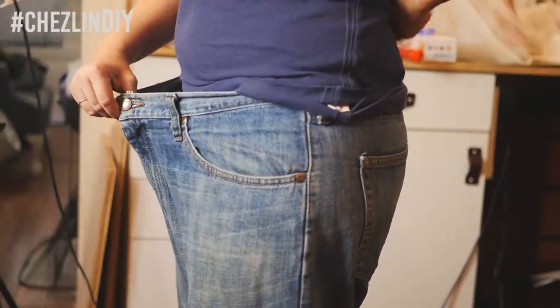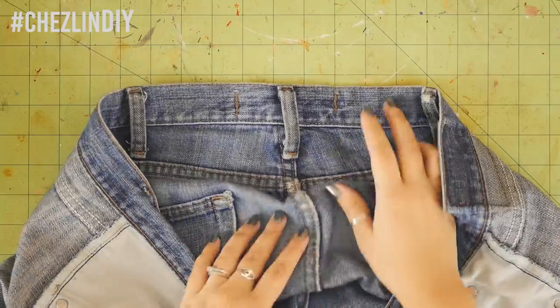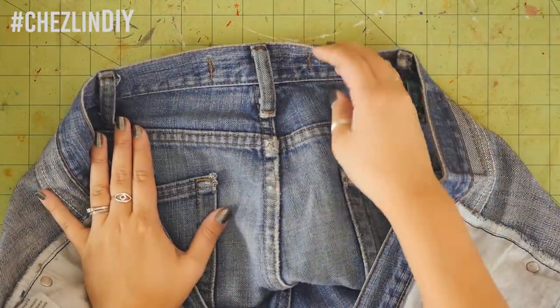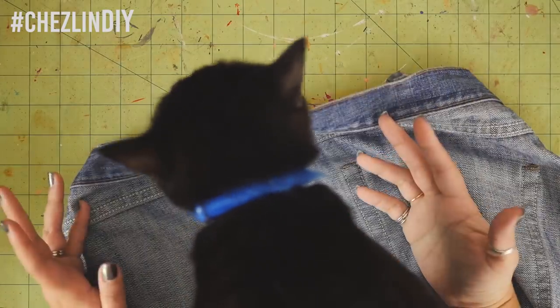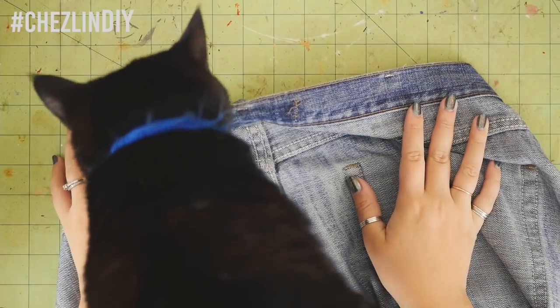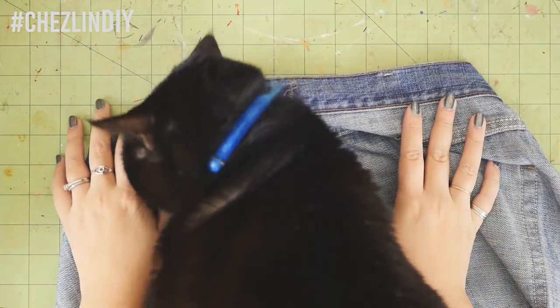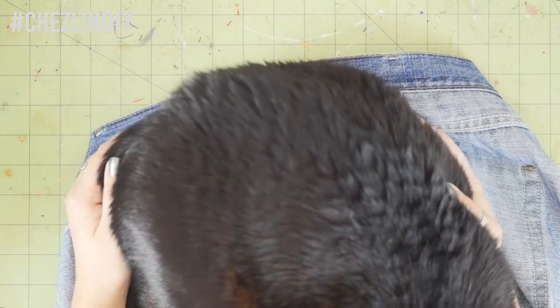What I did is I put them on, pinched the excess fabric, and measured how big that dart needed to be. Then I took the pants off, flipped them around, and I was free to use that measurement wherever I decided to take the jeans in. Another option is to put them on inside out and pinch and pin exactly where you want to take them in. Since originally I didn't plan to take in that much, I decided to take in the back seam.